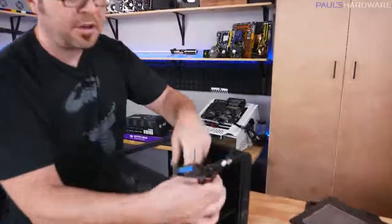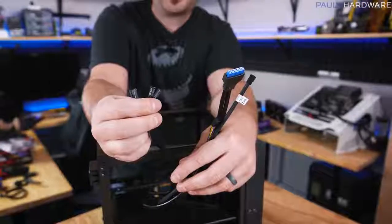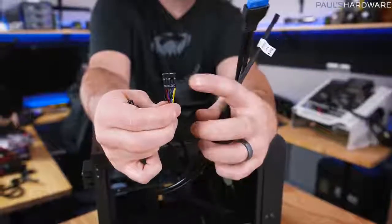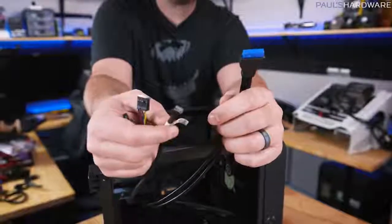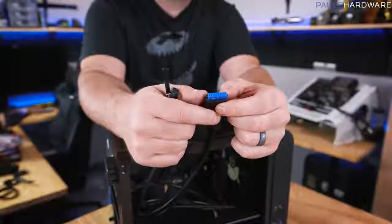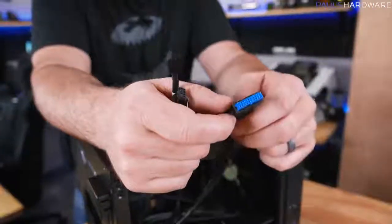You'll also have a set of front panel connector cables — honestly the most annoying part of building a PC. These control your power switch, reset switch, and LED lights for hard drive and power activity. There's also an HD Audio plug for your front headphone and mic jacks, a three-pin fan header for the case fan, and a USB 3.0 header for front USB ports. Note: USB 3.1 is a different header, so make sure your case and motherboard both support whichever you want.